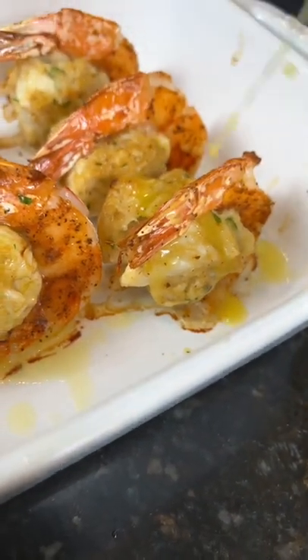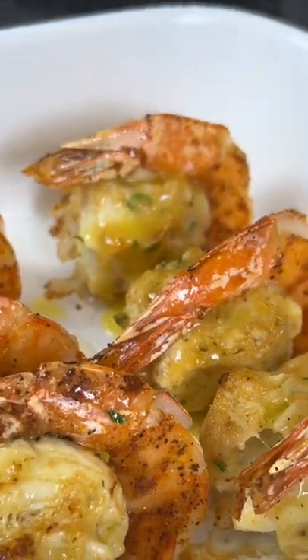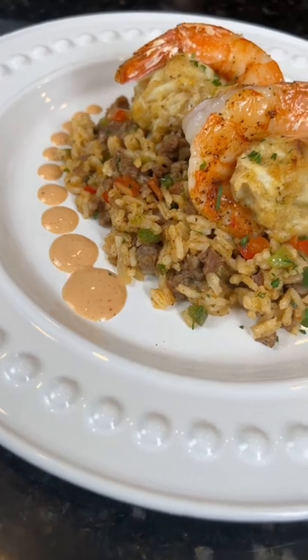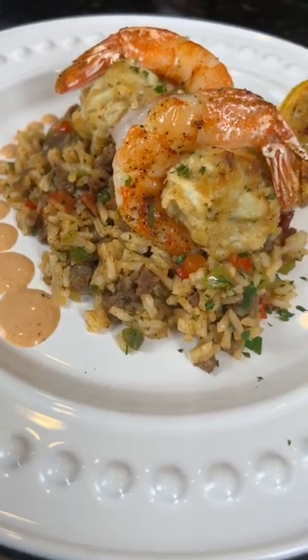Then we're going to baste with butter to finish, because why the hell not. Now it's time to plate these up — brace yourself for a trademark money shot. All the specific measurements and ingredients are in the caption. Now it's your turn to make it happen.